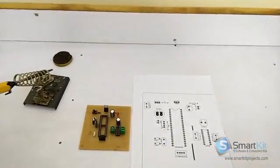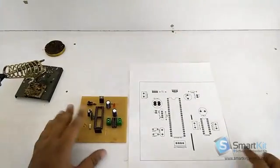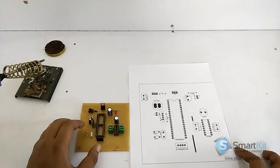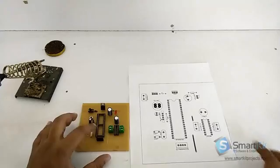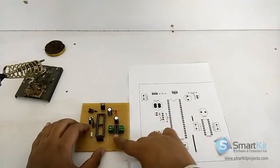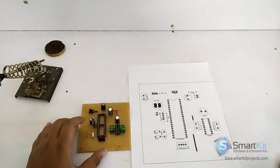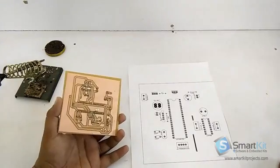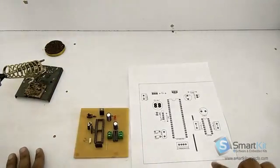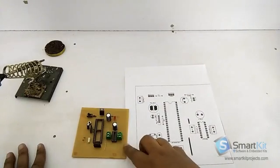Now as you can see, we have completed the process of soldering. You can compare it, and this will be the exact replica of this picture. Here we have placed the capacitor as shown in the picture, the IC driver in the middle, and all these you can compare. So this will be done after the soldering. You can see the back side also, and the front side. This will be different for every project that we will give you if you buy our kit.